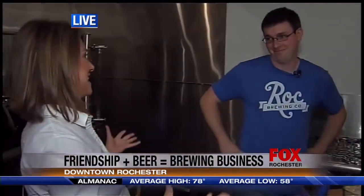That's exactly right. I'm live here at Rock Brewing at the east end of downtown Rochester. Take engineering students, a love of beer, and then put mom in the mix — she bought them a home brewing kit, and this is what it's turned into.